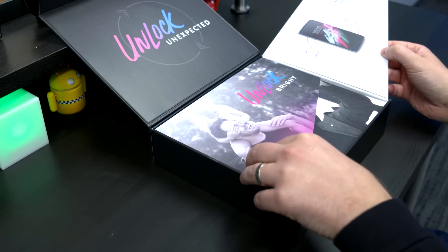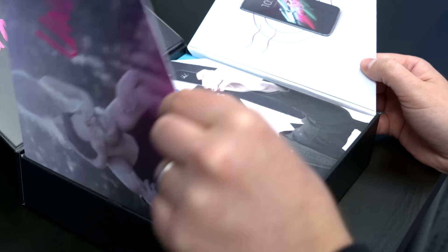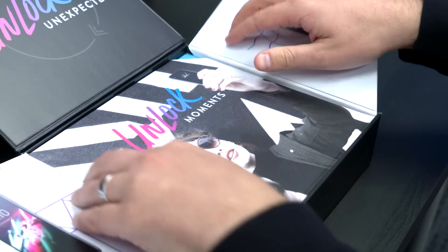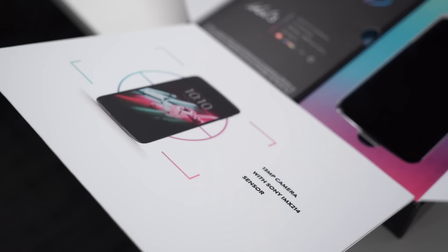Opening it up, it's telling us that it's got dual front-facing speakers featuring JBL Audio. 'Unlock Bright' — probably going to talk about the screen — a 5.5-inch Technicolor color-enhanced display. I like this phone already because it's got a lookie right on the front of it. 'Unlock Moments' — probably talking about its camera — a 13-megapixel camera with Sony technology.